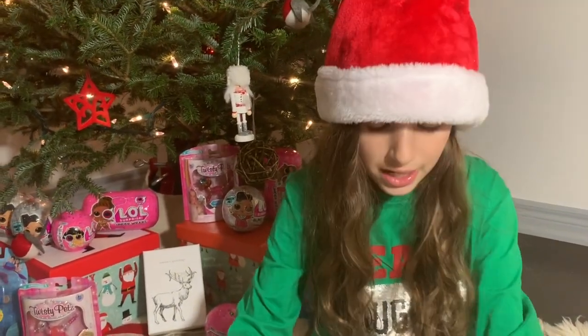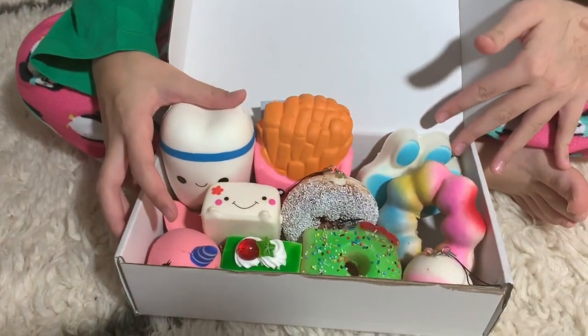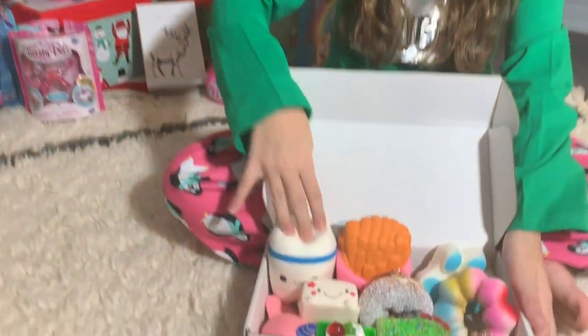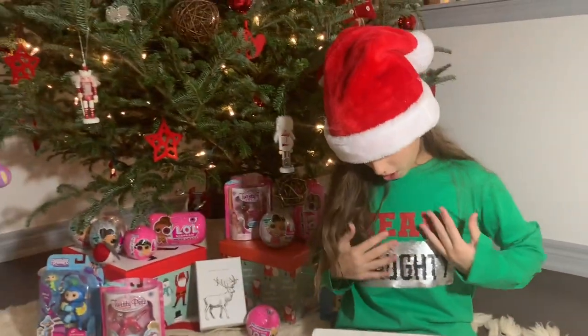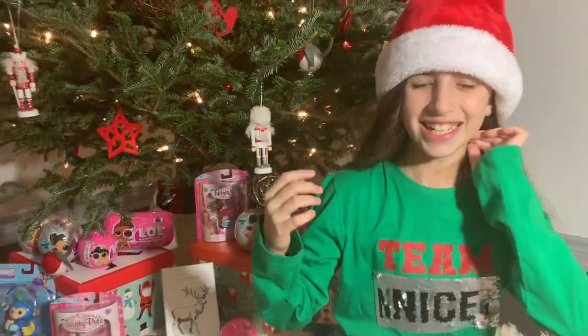Hope you guys enjoyed our cutest squishy box video. It was really fun opening up these squishies. They were all very cute and my personal favorite is the tooth. Make sure you like and subscribe. Bye!